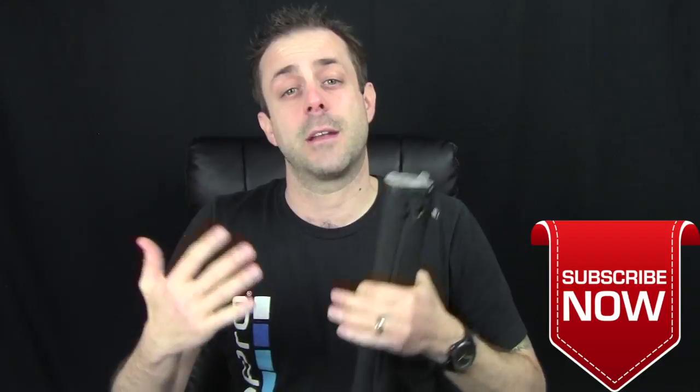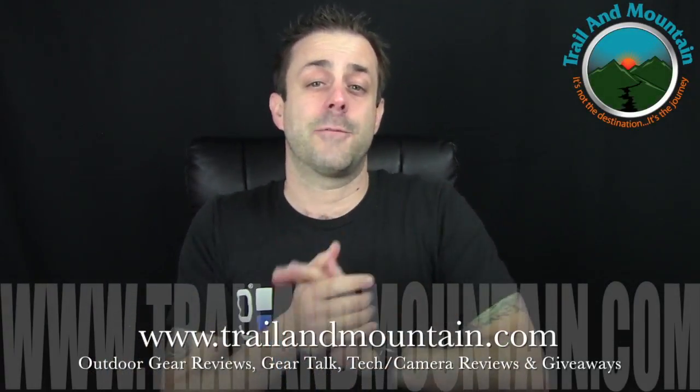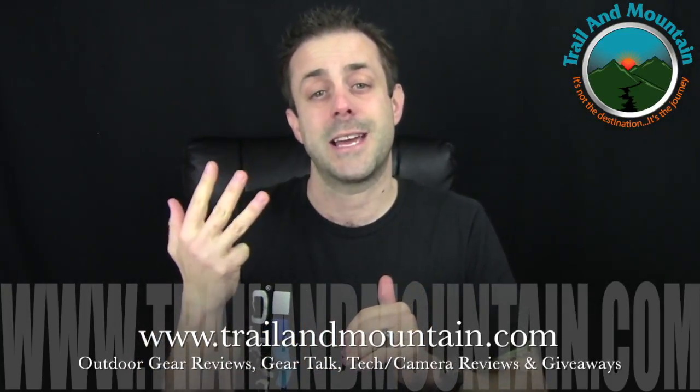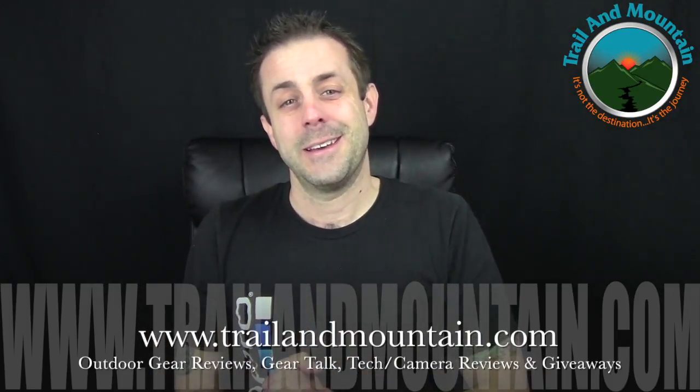If you liked my review and found it informative and want to buy one for yourself, make sure you use that link down in my description box below, because when you do that it takes you right over to Amazon. You can buy one for yourself or use it as a gift. When you make that purchase through that link, it helps support my YouTube channel and my website. I really appreciate all the help, love, and support. If you have any questions or comments about the PowerFilm Lightsaber Max, leave those in the comment section below and I will get back to you. Please like, share, and subscribe. Thanks for tuning in — keep checking back for more gear reviews, outdoor content, gear talk, tech and camera reviews, and giveaways. Take care guys, get outdoors.